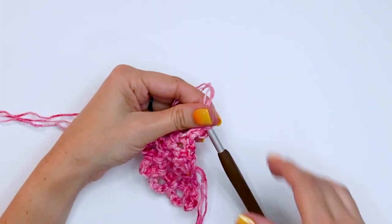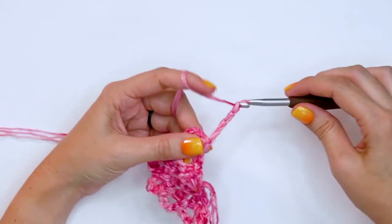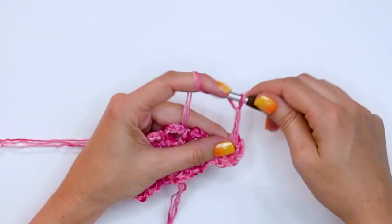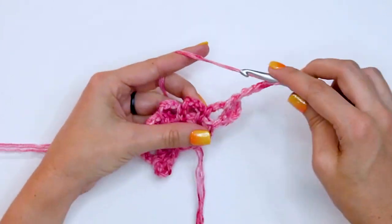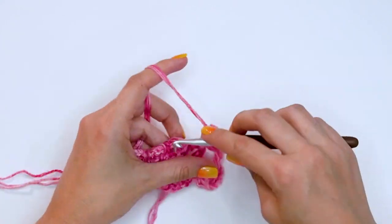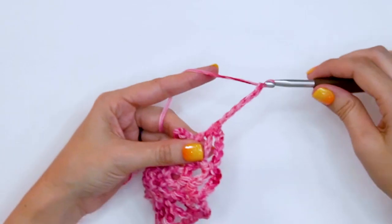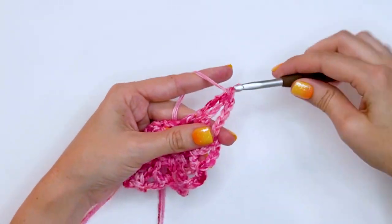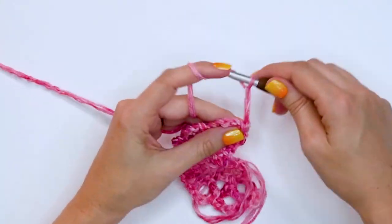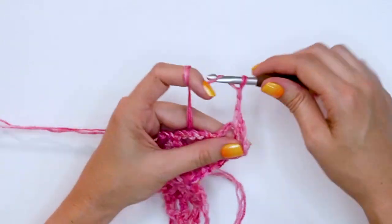For row four — and this will also be row five and six — chain five, single crochet in the first chain five space, chain five, then single crochet into the next chain five space, and just repeat that across. Single crochet into the last chain five space and turn. Simply repeat that for the next two rows: chain five and single crochet into the chain five space across.